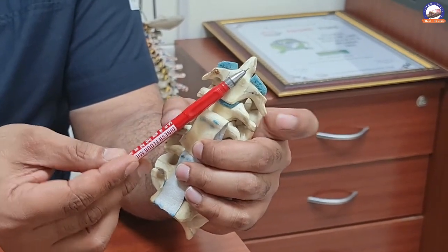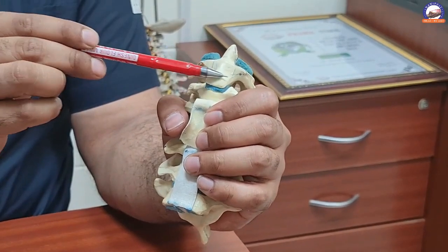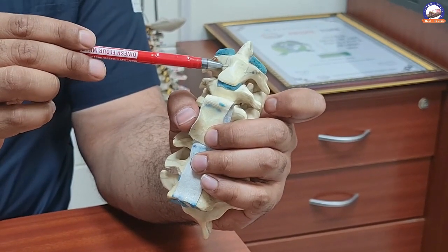The posterior fusion surgery is done from the back of the spine, while the screw surgery is done from the front. The third type of fracture — through the lower body of the bone — can normally be treated very well without surgery, by just using a collar or halo if required.